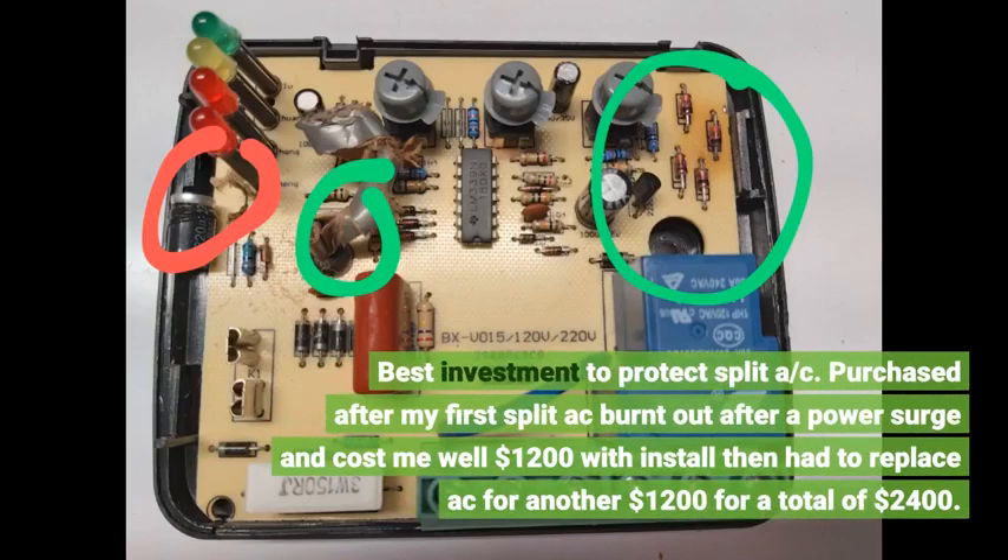Best investment to protect a split AC. I purchased this after my first split AC burnt out after a power surge, costing me $1,200 with installation, then had to replace the AC for another $1,200, for a total of $2,400.